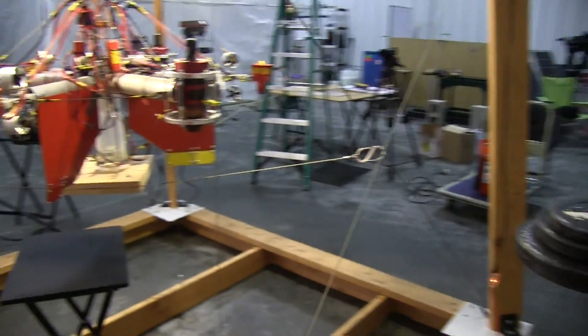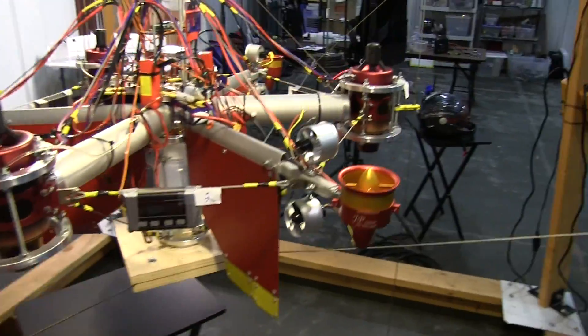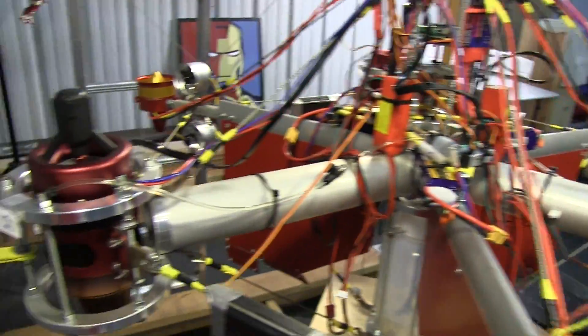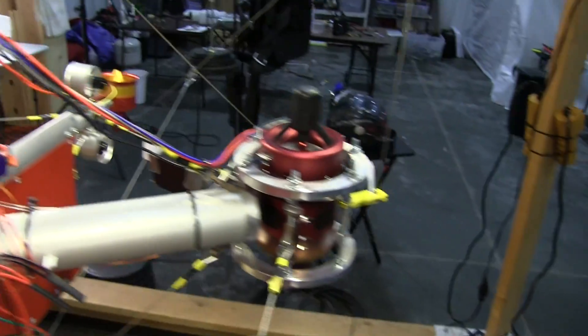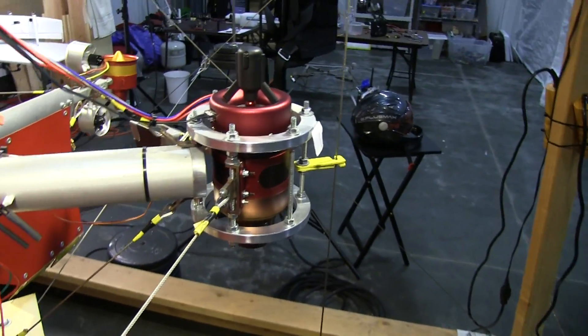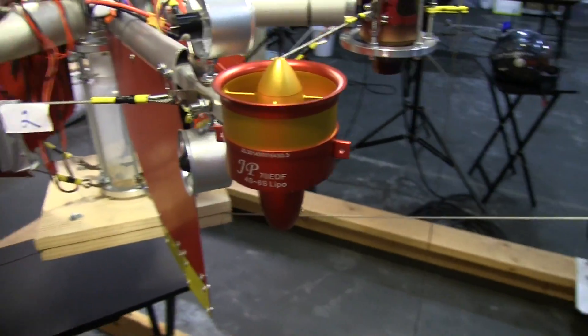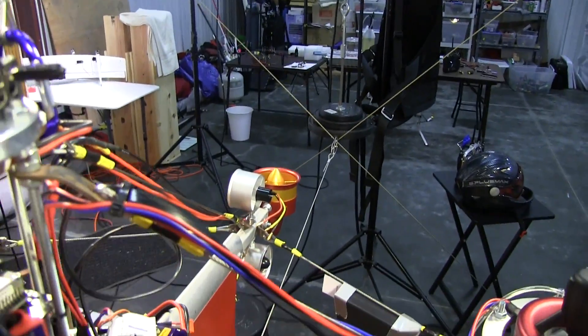Let's take a little closer look at the drone itself. We have three jet turbines — they each provide about 25 pounds of thrust. They're pretty slow on the throttle response, so for steering and balancing I also incorporated three electric fans: one there, one there, and one over there.